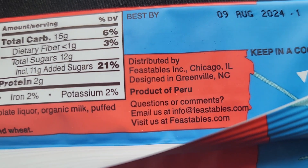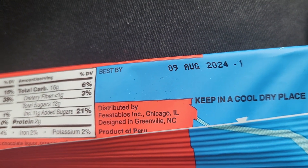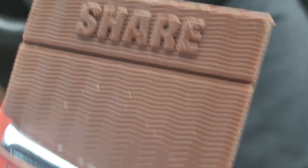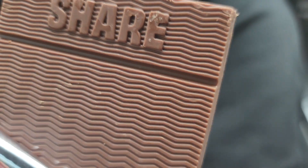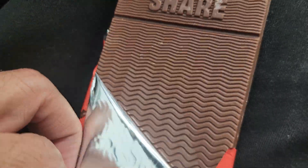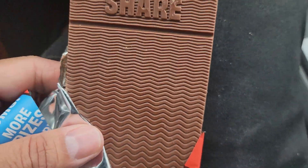And then the distribution. So now let's go on and open this. Okay, it's open. The moment you unwrap it, you smell that chocolate. Look at the cool design — it says 'share.' Let's see how it looks on the bottom of it. Pretty much the same.